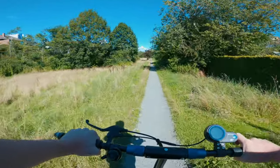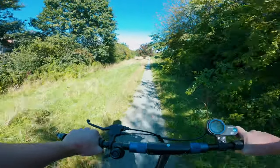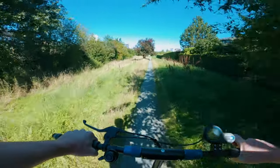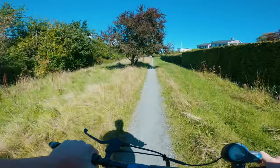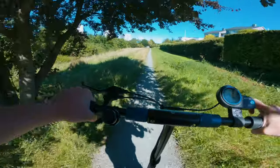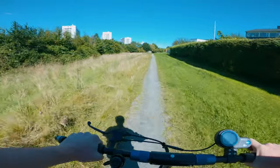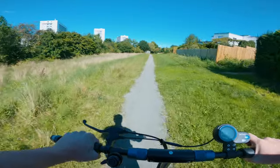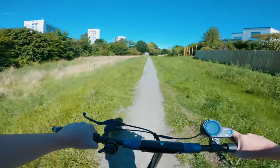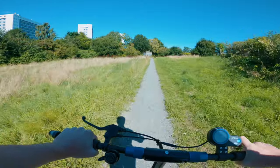So how does the Apollo Lite feel to ride? Overall I'm super impressed. It handles moderately bumpy roads with ease and was even able to handle some trails as well. You won't get as smooth a ride as with high-end scooters, but at its price point you won't find much better. Comparing it to popular choices like the ES4 or the M365, the Apollo Lite once again takes the prize in my opinion.